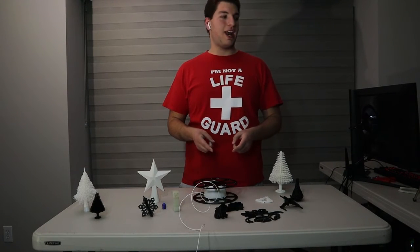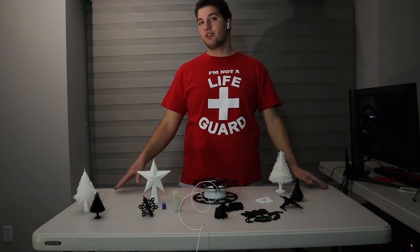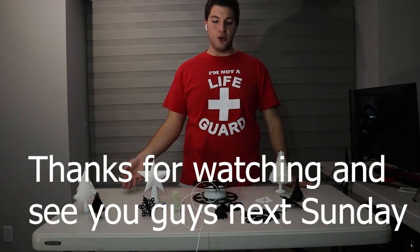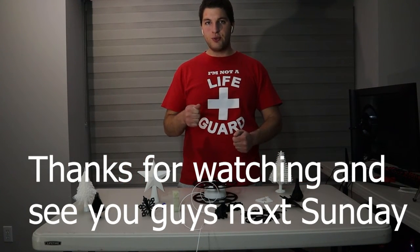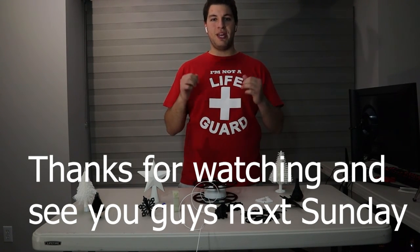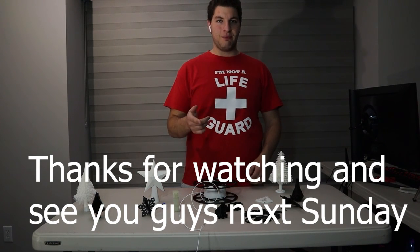Definitely have a great day and I will see you guys next time — next week, that is, because we are releasing one video a week for the rest of this year. We're going to try to catch up on all of our views and likes, because we really like to see a big difference. So we start 2023 with a big bang, not the actual big bang.